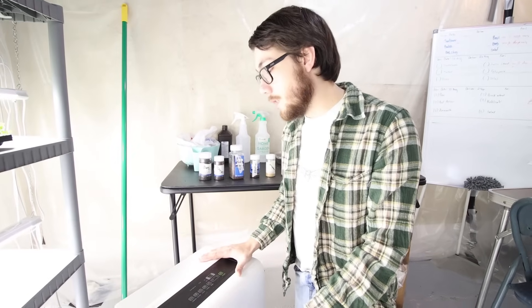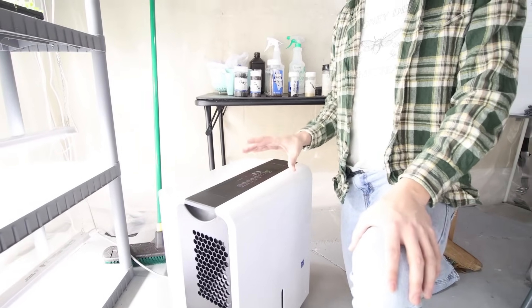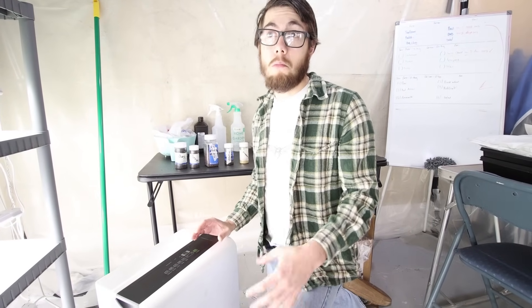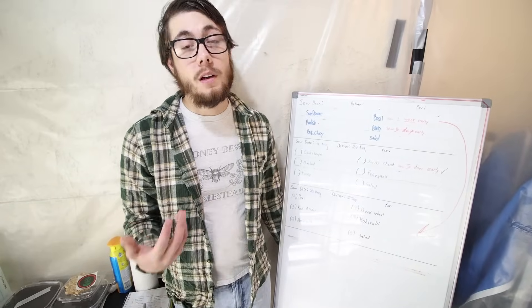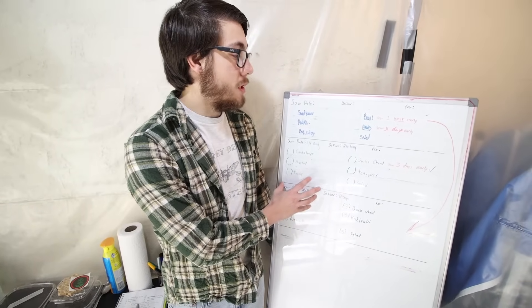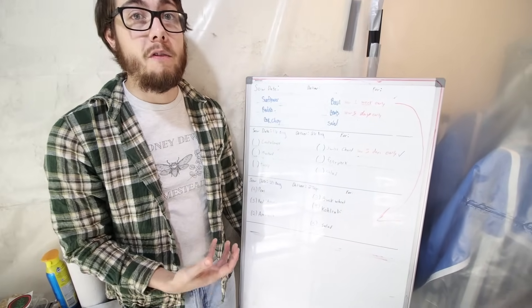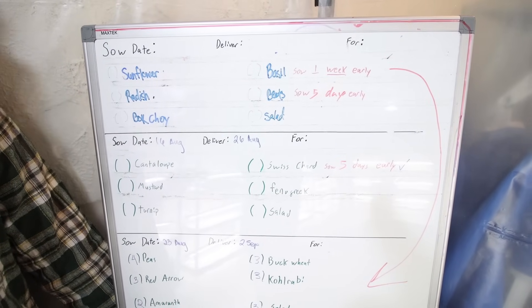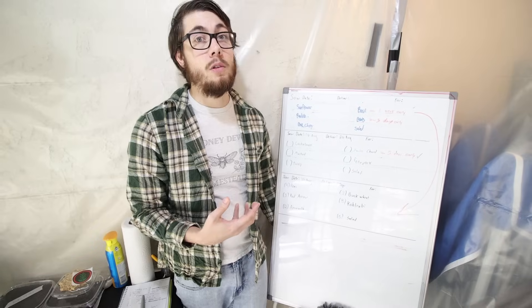We also have a dehumidifier in here. Since we do so many microgreens here in the grow room, all of that moisture can cause a big problem with mold or mildew. With plants you get something that's called dampening off. Being on a larger scale, a schedule is very, very important to us. It lets us know how long we need to start sowing our seeds for the restaurants or customers that we are going to deliver for. Most of our seeds are mature at about 10 days, but some that have thicker hulls such as beet need to be sown much earlier.